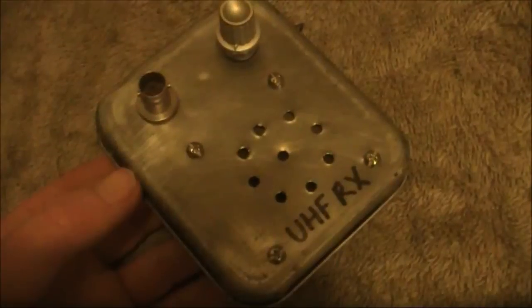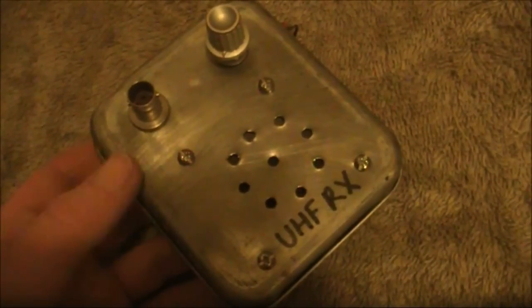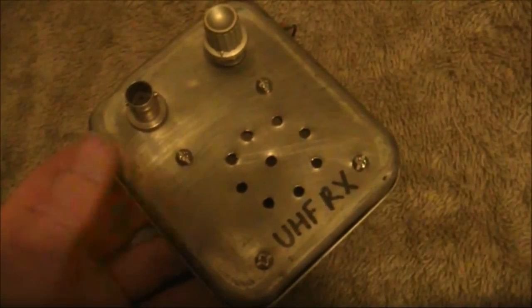By the way, I tried this with a narrowband FM signal, but the signal was very faint — you could hear the carrier, but the modulation was almost nothing. With wideband FM, it would probably be okay.